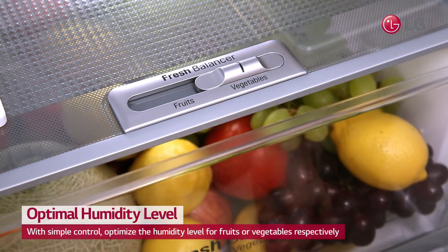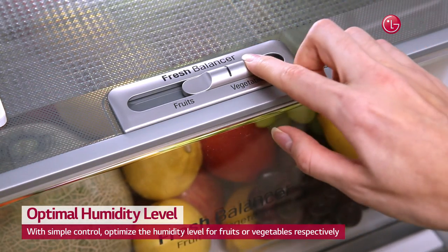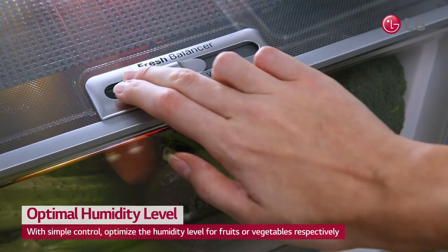LG's Fresh Balancer uses a simple switch to regulate humidity levels for either fruits or vegetables.